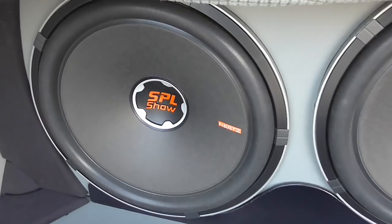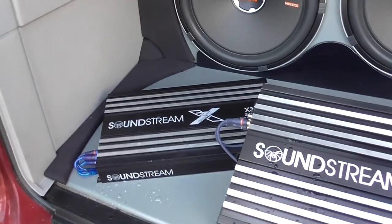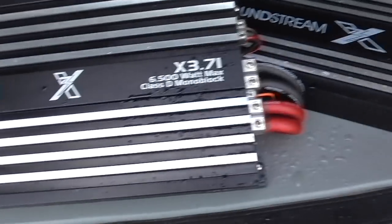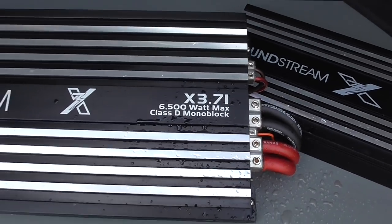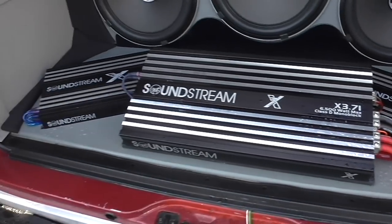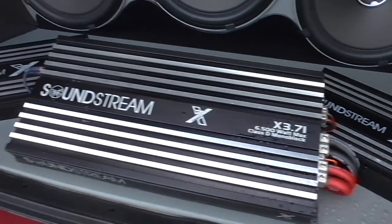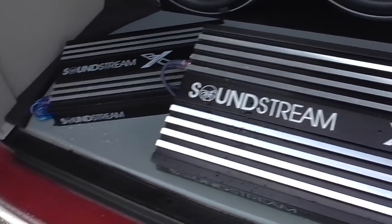What I'm running in here, boys — I got three SBL Show Hertz 15s. I've got myself an X 3.24K, two of them. I've got an X 3.7 6500-watt monoblock. These amps are very, very affordable — less than a buck a watt, boys. So if you're looking for something to get you going, that's the way to go. It's not top-of-the-line stuff, but hey, it is what it is.